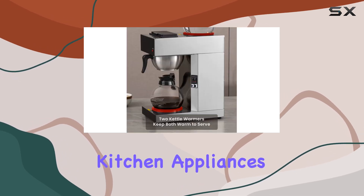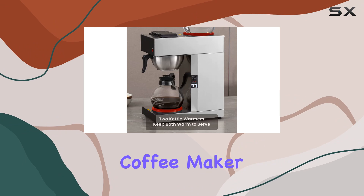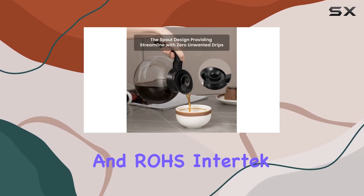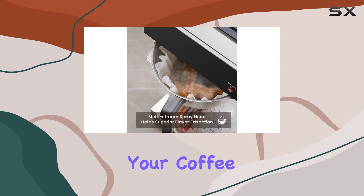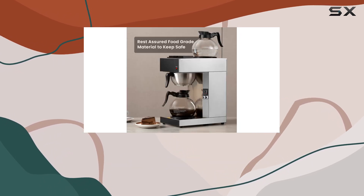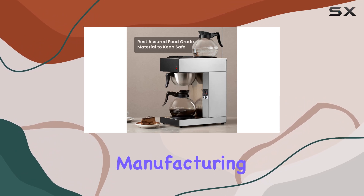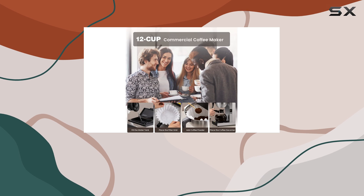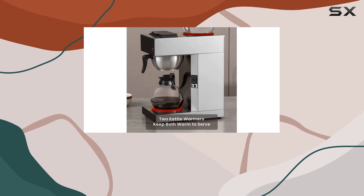Safety and quality are paramount when it comes to kitchen appliances, and the Sybo coffee maker doesn't disappoint. With ETL and RoHS certifications, you can brew your coffee with peace of mind. And with 30 years of stainless steel kitchenware manufacturing and R&D experience, Sybo is dedicated to offering top-notch products.